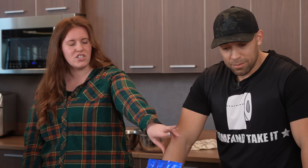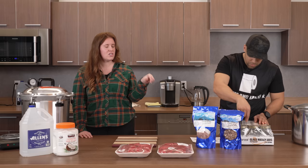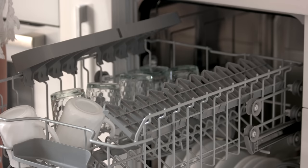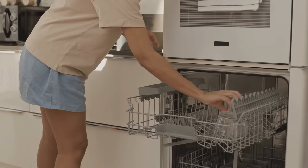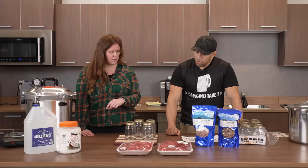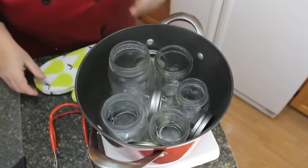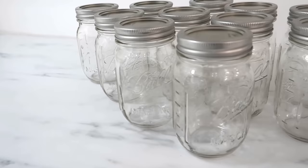We're going to open our jars. We're cold packing, so we don't have to preheat our jars. If you were doing a hot pack — so pre-cooked foods — you would heat them in the dishwasher or sink using the sterilized setting. If you put cold food into cold jars, it's fine. If you put cold food into a hot jar, the jar will crack. If you put hot food into a cold jar, the jar will crack.